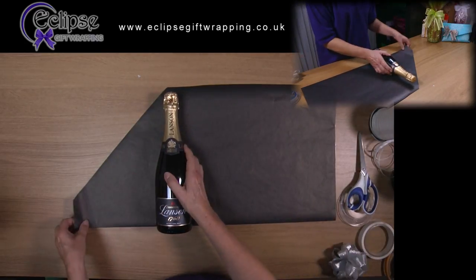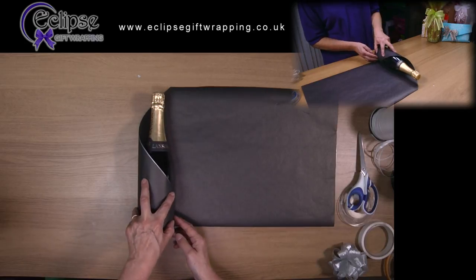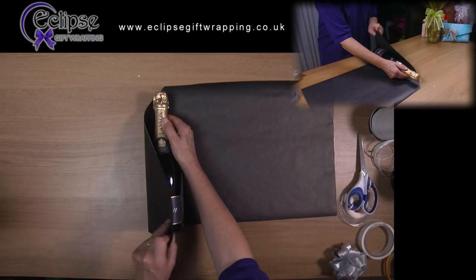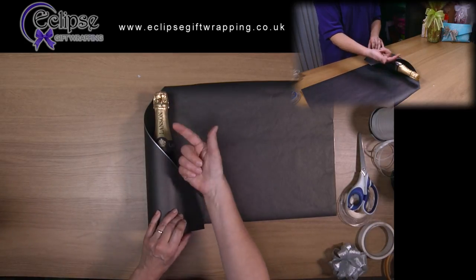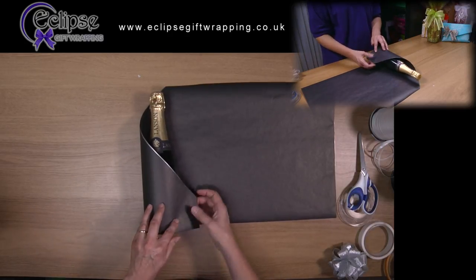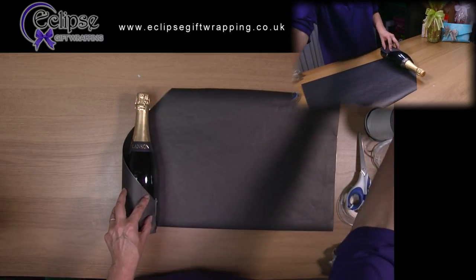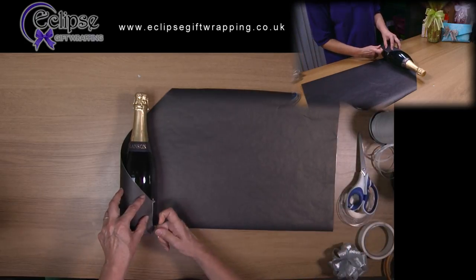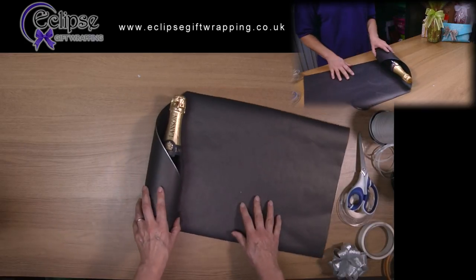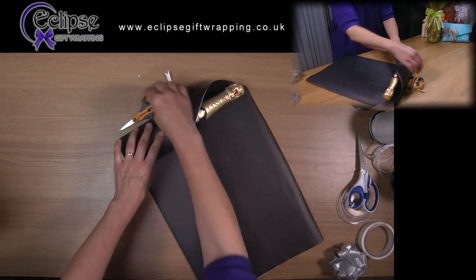Take the paper across the front of the bottle and secure it at the back with a piece of sticky tape. Make sure the label is directly facing upwards before you roll the bottle to one side with the paper around it and attach the paper with your tape. Now the paper is attached to the bottle. It is important that the bottle doesn't roll whilst you carry out the next step.